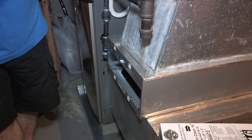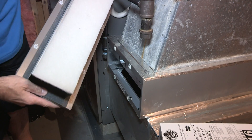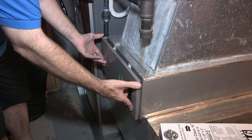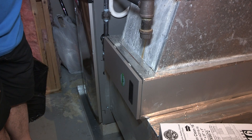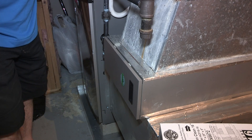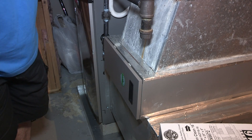Then you just push it in here like so — slide it in. It creates a seal around it so it keeps it in place. Push it on just like so, and that's how you change a filter in a Lennox air system. Please leave comments and questions below, and subscribe to my channel for more how-to videos. Thank you.